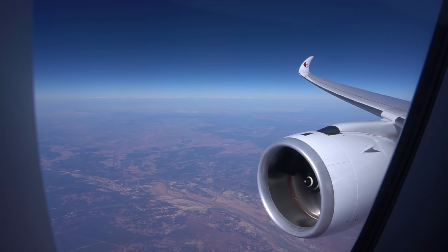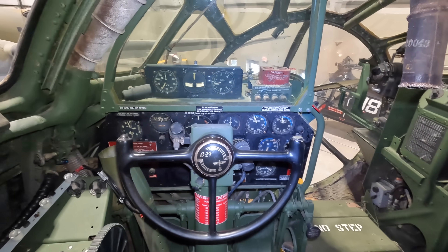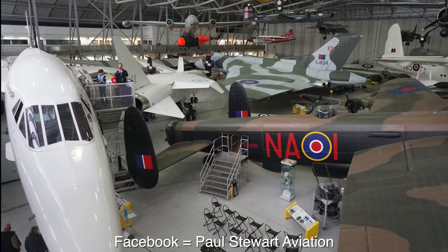I make videos about planes. This includes trip reports on board flights from around the world, and I also make detailed tours crawling through significant aircraft in museums. I'm also on Instagram and Facebook.